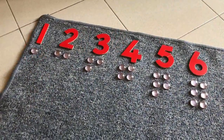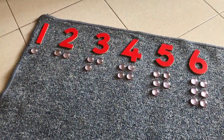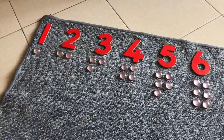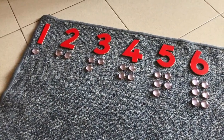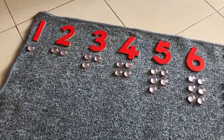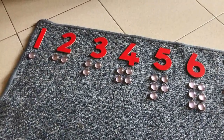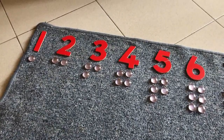This is the basic Numbers and Counters that usually the 3-year-olds will work with. When the children are older and more familiar with number, we go on to show them the odds and evens.